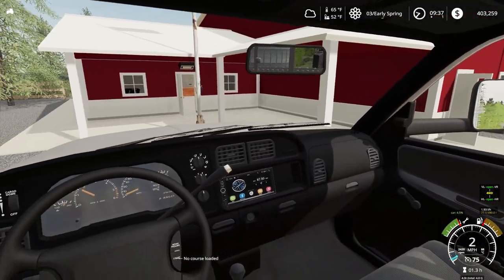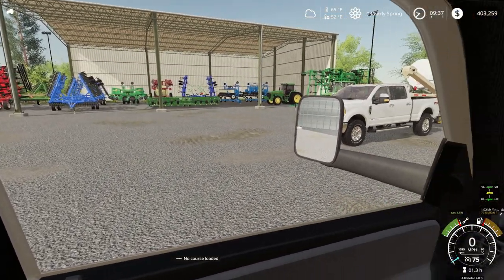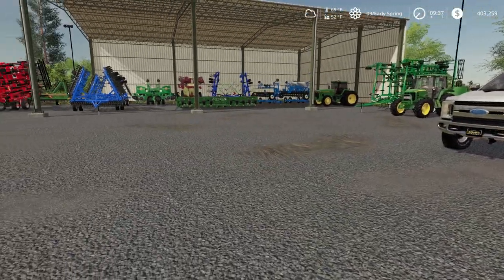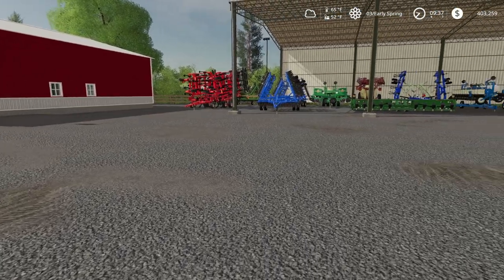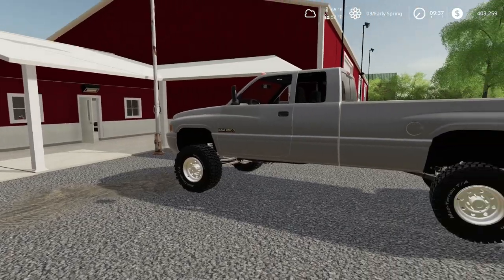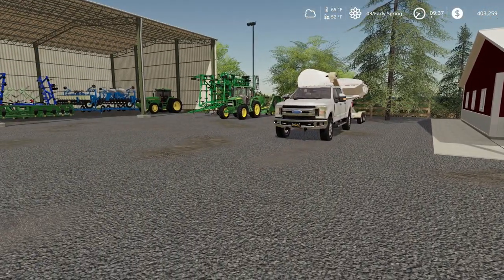I think we'll just pull up right here — wow, just look at all of it. Well, first impressions are pretty good so far. It seems like it's not a big farmyard but he uses his space pretty nicely. He cleans up his area, that's for sure. Let's go in here and see if we can find him.